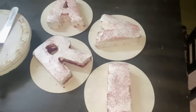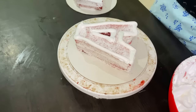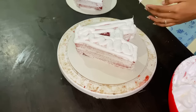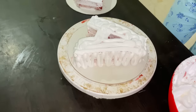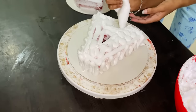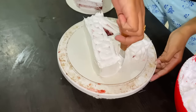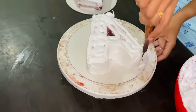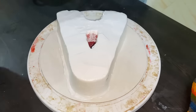I am going to apply a crumb coat and put it in the fridge for 1 hour. Then I am going to put a final coat. I applied it in a piping bag. It is easier to put it in a piping bag. The crumbs are a little mixed — I am using a thin palette knife. I am going to put the final coat on it.